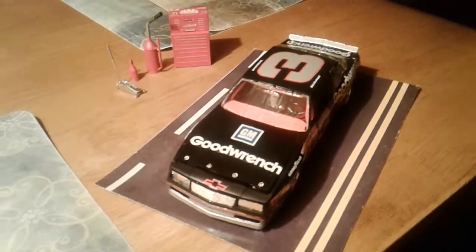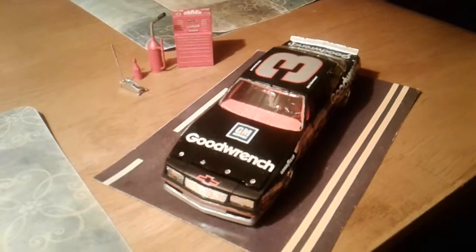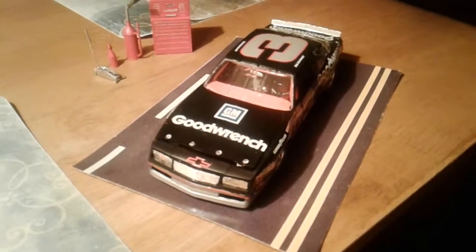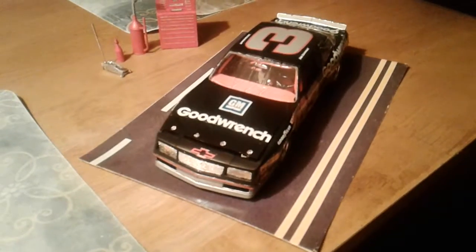Hey everybody, I'm back with my Dale Earnhardt race car. I got this at a yard sale some years back for only $5. It still had the plastic wrapper on the box.